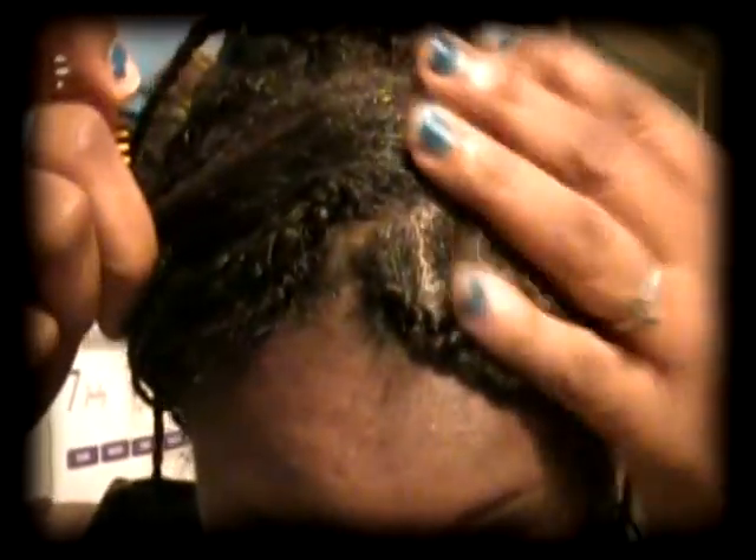What we're going to do is part going across right here. We've done this side right here, and now what we're going to do — this is probably the two or three braid. Okay, so I'm done.